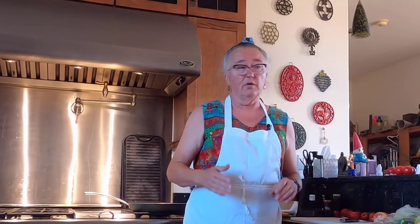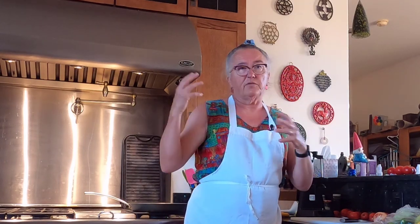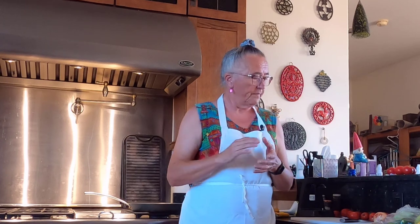Hey everybody, it's Irene with Brainstorm Acres. It's the end of the day and I've got a whole refrigerator full of squash. Usually because today is a Friday I would be making a pizza, but we decided that we actually felt more like what we call our squash pasta tonight. So let me show you how we do this.